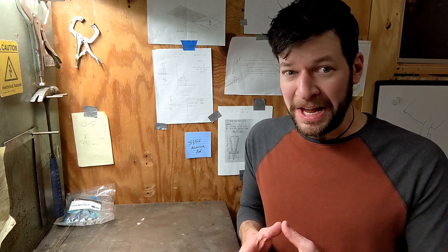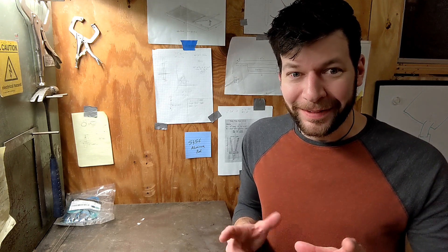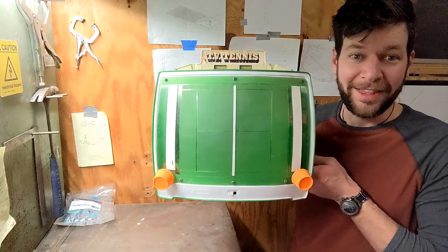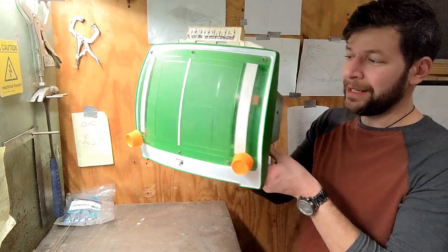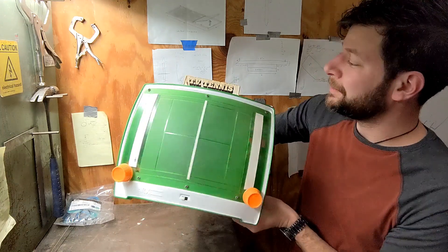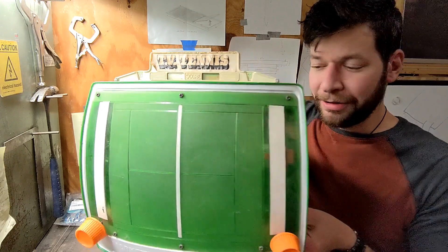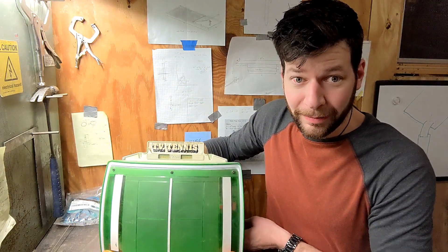My brother called me up today and he was going to an antique junk sale thing. I figured, why not? Something to do. And I did find something.